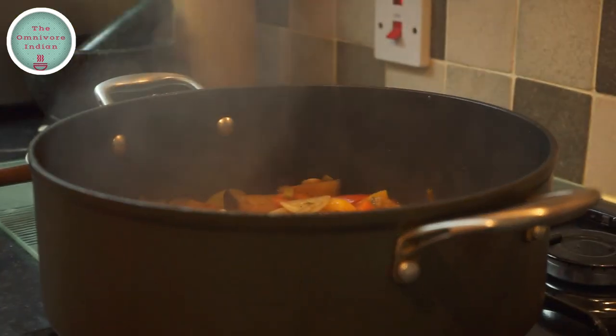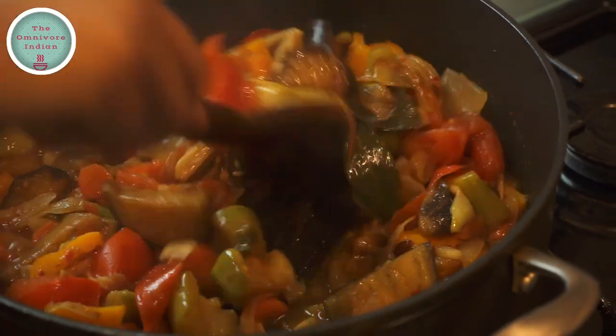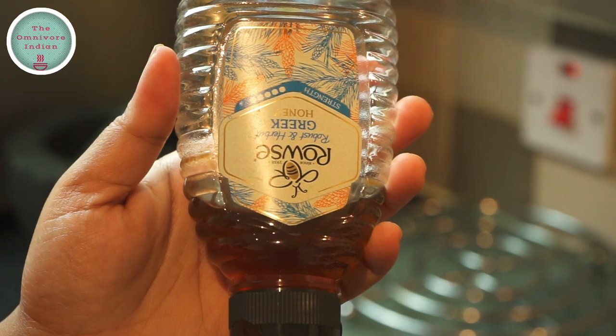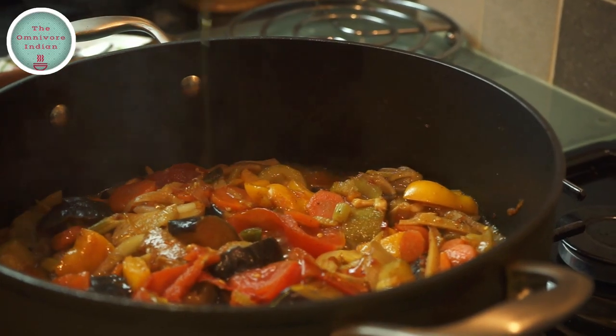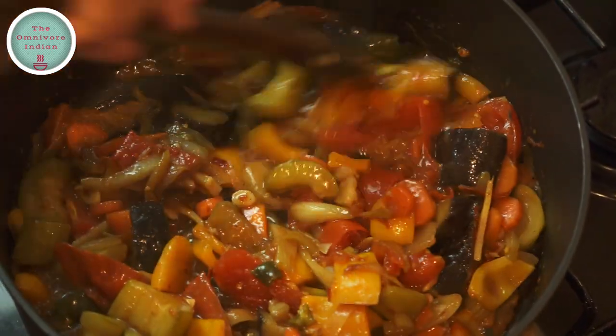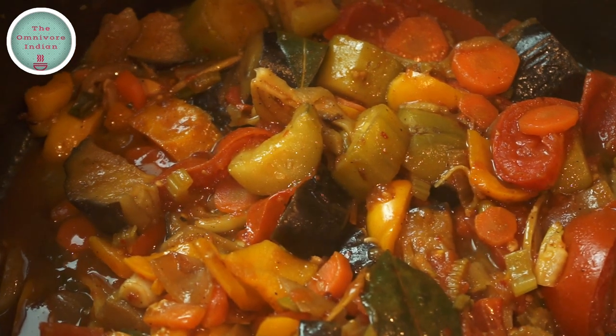After 10 minutes, take the lid off and give the pot a mix. Now it's time to add a dash of honey into the pot and give the pot a mix. And our healthy, delicious mixed vegetable one pot recipe is ready.